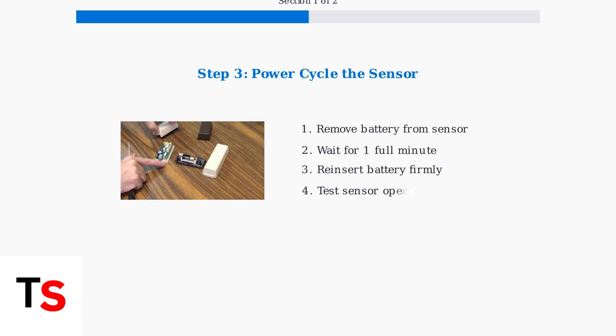If the battery is new but the sensor still isn't working, try power cycling it. Remove the battery completely, wait for one full minute, then reinsert it firmly. This resets the sensor's internal electronics.